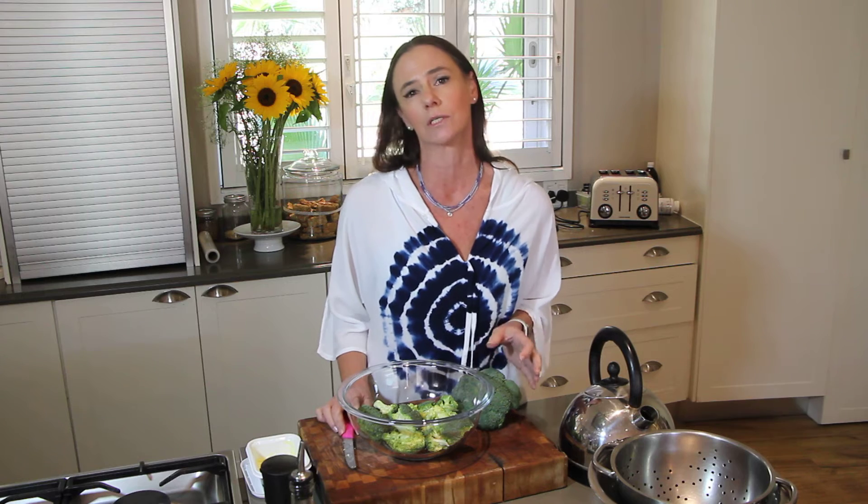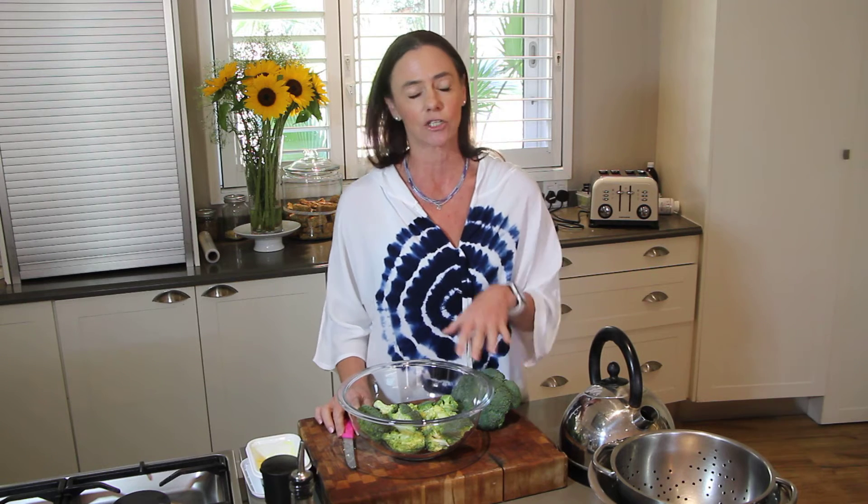Broccoli is so important to have in your diet. It contains loads of fiber, vitamins, vitamin K, potassium, selenium, and calcium — you name it. It has everything in it and we should be eating a lot more of it.